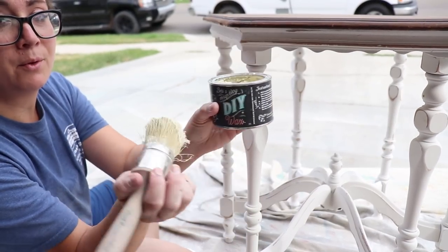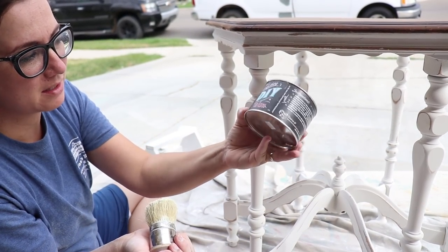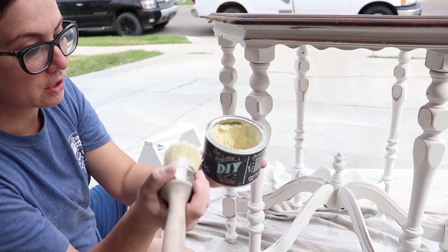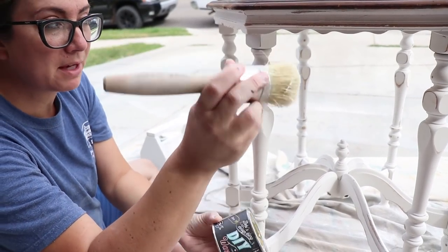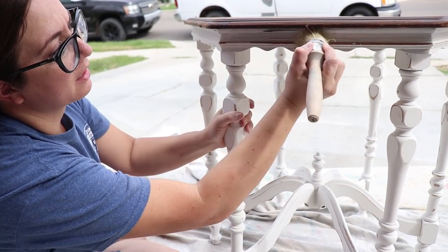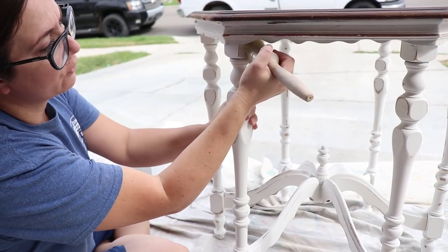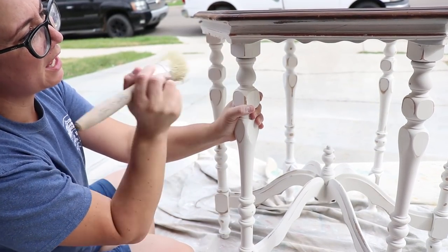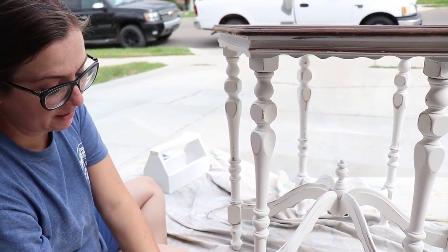I've got DIY clear wax — it's amazing because it's all natural. It smells good, it's not going to hurt anything, and it goes on super creamy. I'm using my Paint Pixie wax brush and I'm just going to come in here and apply wax. After the wax sits on overnight, we will buff it off, and I'll probably add one more coat, then buff that off and we'll be good to go.